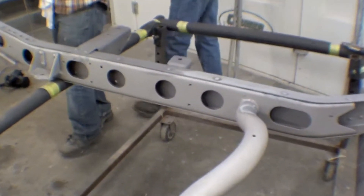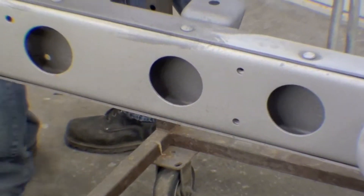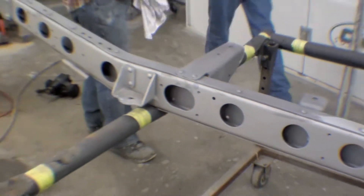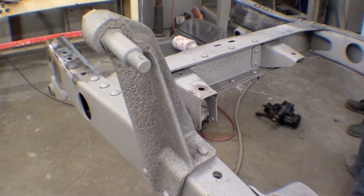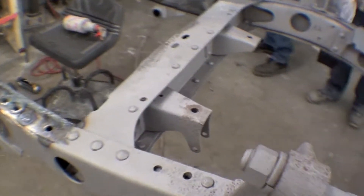The inside of the frame rails are spectacular — really spectacular. But there's a little bit of pitting at the front here on these shock mount towers. Typical. But it looks real sharp.